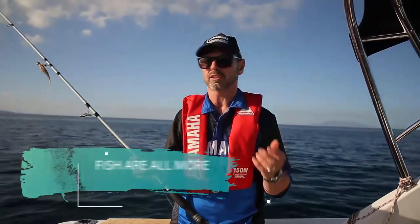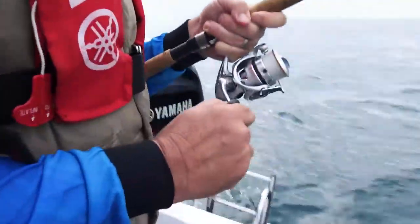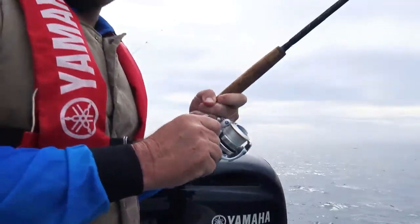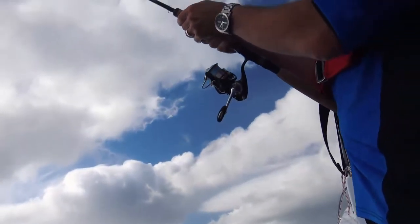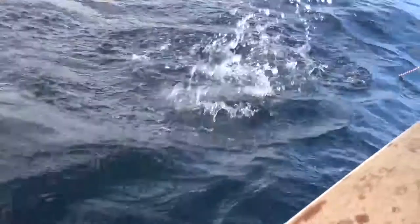Even if you're catching small fish like small snapper, it's not like the old snapper rods where you'd wonder if you even had one on. They're actually a fun rod to use catching small fish, and when you've got big fish on it's really game on — the rods are bent over, the reels are screaming. They're absolutely fantastic fun, and we've had a ball out here today catching a couple of big fish.